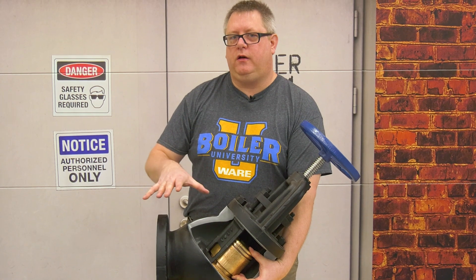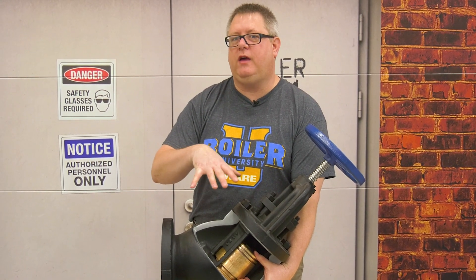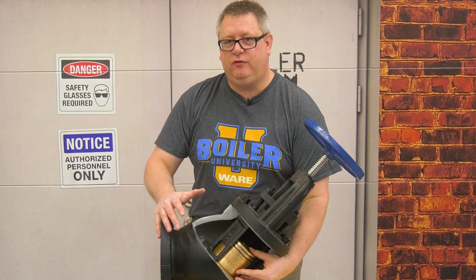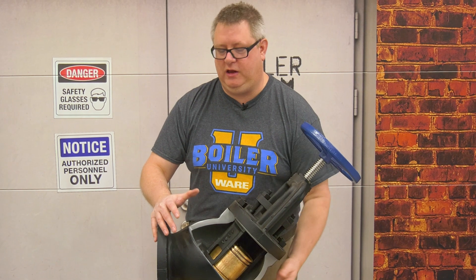When you've got a load on the boiler this is usually not very noticeable, but if you've got a boiler idling you may hear clanking coming from this valve. That clanking and popping is frequently this piston just barely moving on the seat, and that's not uncommon to hear in the boiler room.